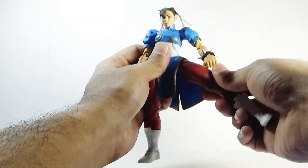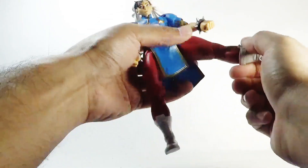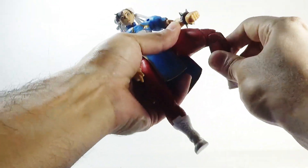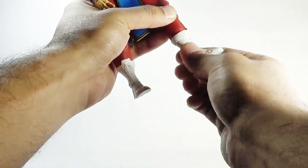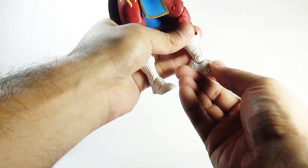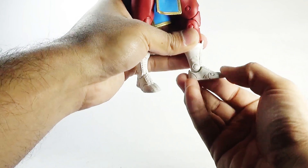The legs can kick forward, backward, and outward. There is a swivel in the upper thigh section, a double joint in the knees, a swivel in the shin, an up-and-down hinge motion in the feet, and finally toe articulation.